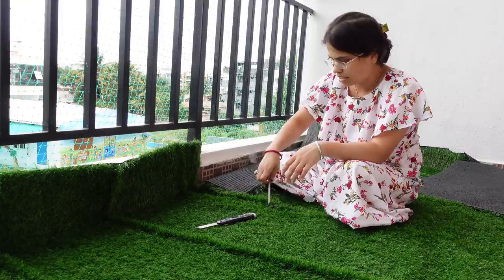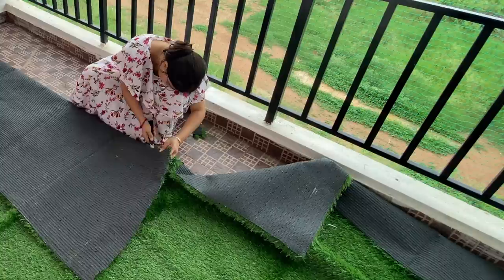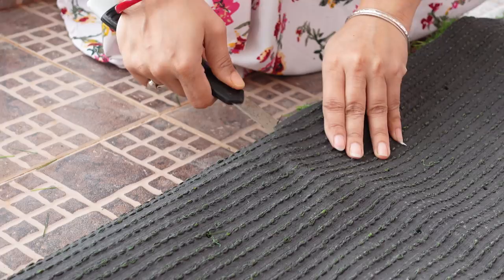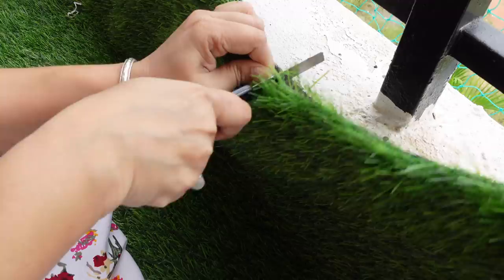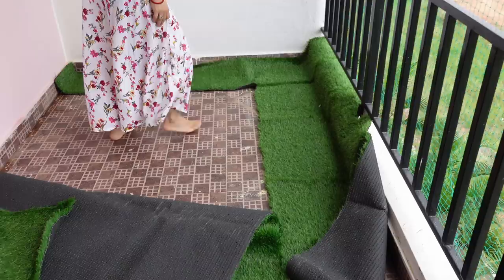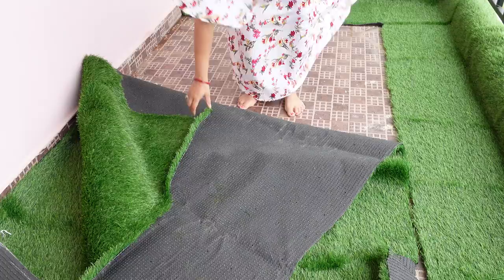Now you can see the artificial grass. We ordered this on Amazon. You have to take the measurement first, then order accordingly. I am going to cut a little here around the pot area so that when I clean around the pot I don't need to remove it, since the pot is very heavy. I will cut that side and fix it permanently.